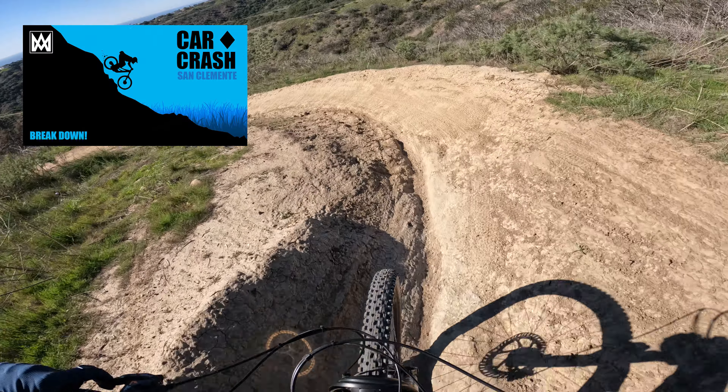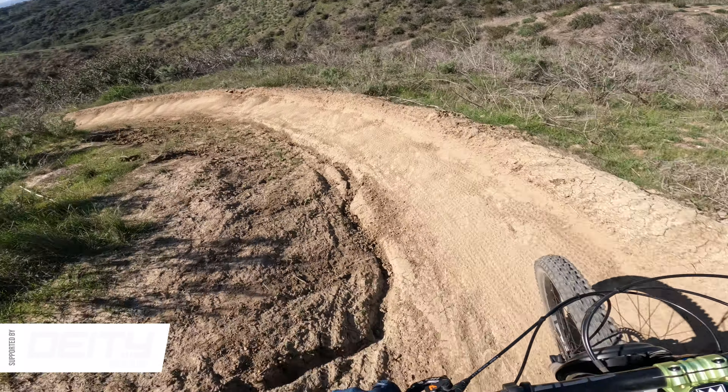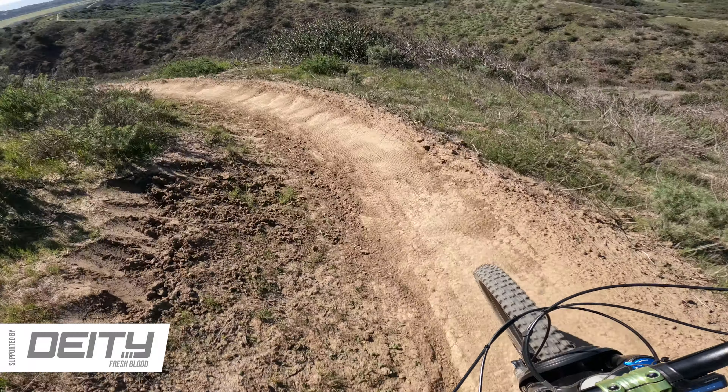Out on the San Clemente trails, I was so excited to ride with Dave today. He's a really great guy and a much better rider than I am, so when he offered to help me improve my riding game I gladly took him up on it. Dave thought we should start on Car Crash trail, which I recently did a breakdown of — this would allow him to ride behind me and see exactly how I'm doing. Getting my elbows out more is my focus right now.